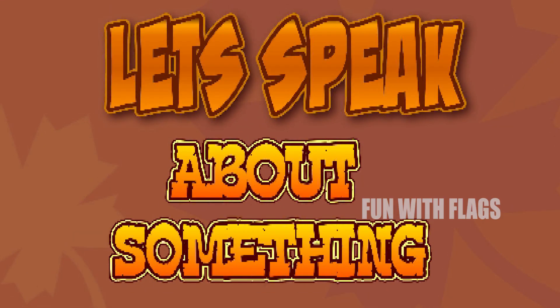Hey guys, today in this video we are going to speak about testing a new laptop. There are some tests to check the performance. First, run a diagnostic test. Many laptops come with built-in diagnostic tests that check the performance of the hardware and software. You can run these tests to ensure that all of the components of your laptop are working properly.